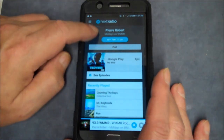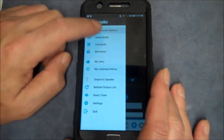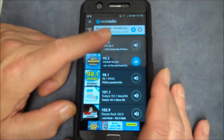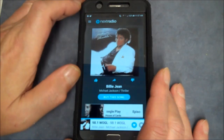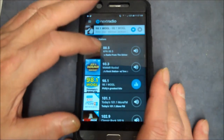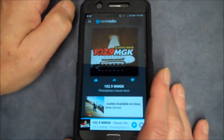We could actually call from right here or go to his Twitter, or we could go back to favorite radio stations. Right now this isn't coming in too good because I have bad reception down here. Let me go back to my favorites and see what else we can pick up. Let's try 102.9 — there you go, that's working.